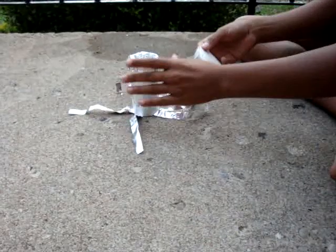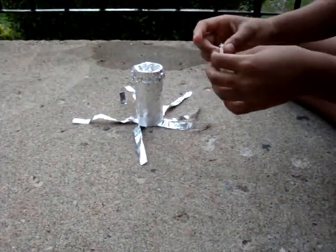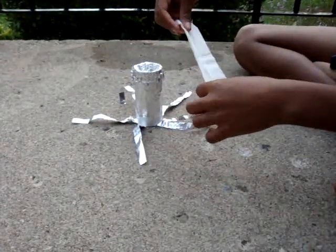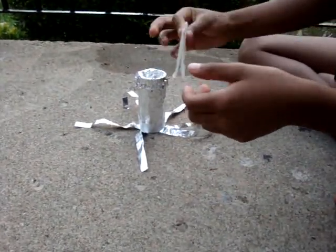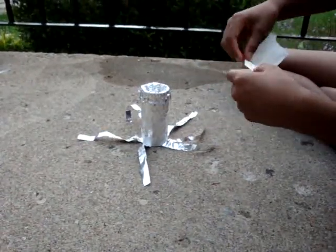Now what you will need to do is get a peppermint teabag. You have to do that because they come like this, and what you need to do is unfold it like this. Then you need to cut off the top and pour out the tea. Then you put it up like this.